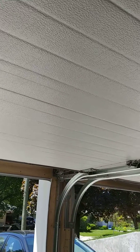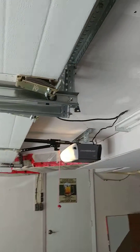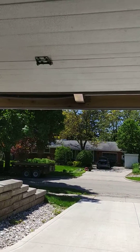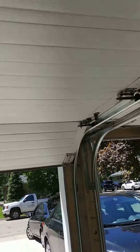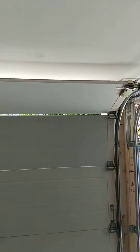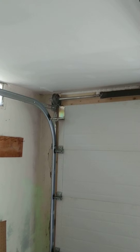No other hardware anywhere on the market will allow you to do that. There's the other operator right there. If you have a low headroom garage door and you've got a problem — Supersneaky.com, that's your solution. Give us a call. Thank you very much, have a great day.